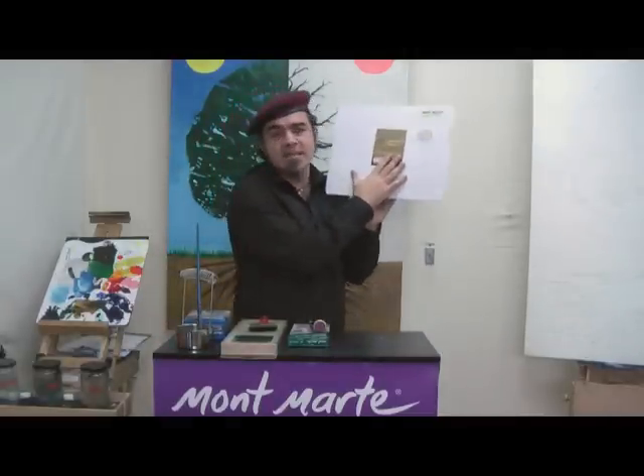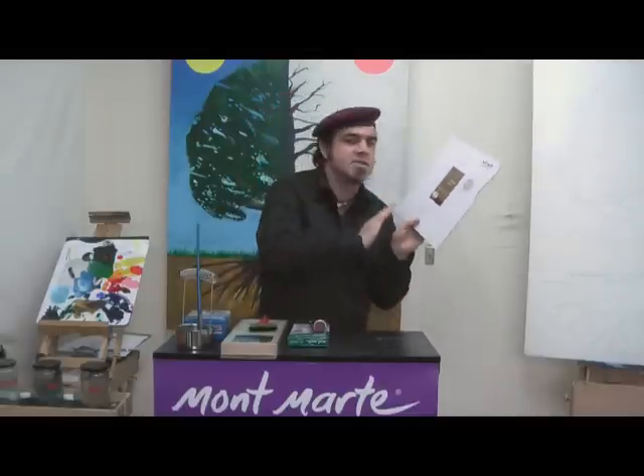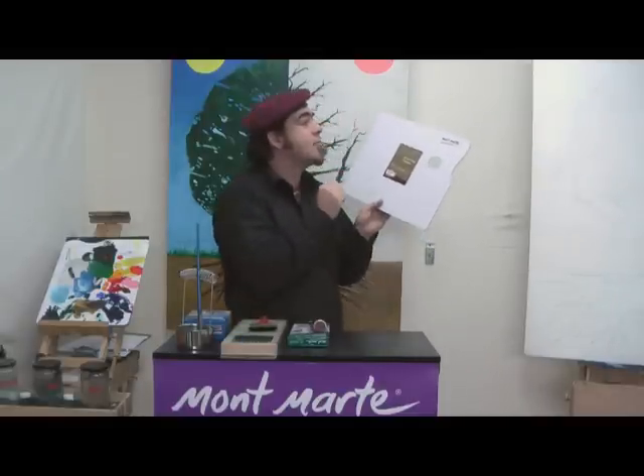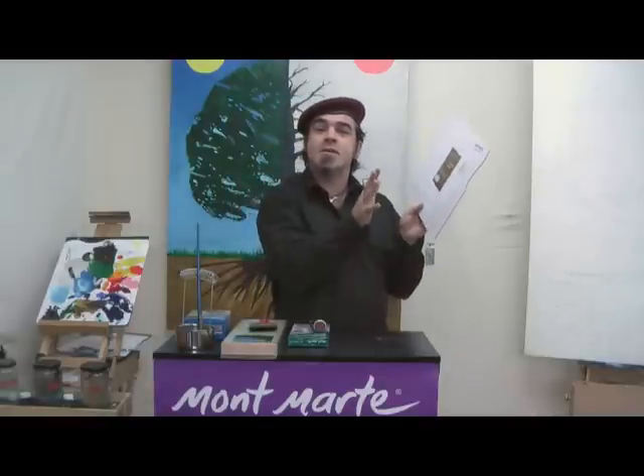And obviously we're going to need a palette. I'm using the Easy Clean palette — I love these things, they're fantastic. You can just clean them off after you've finished using them. So let's mix up some paint and get it on the canvas.